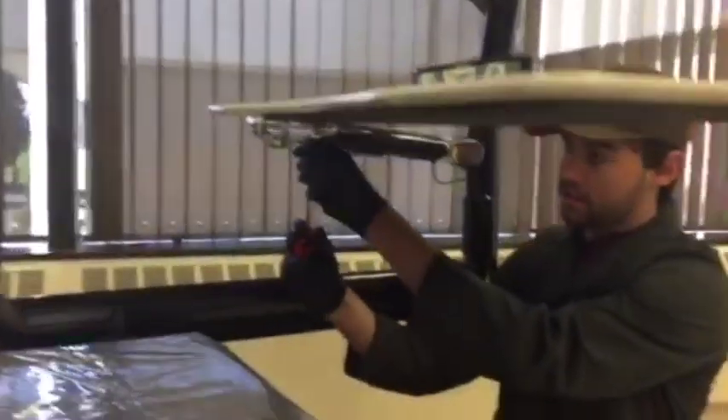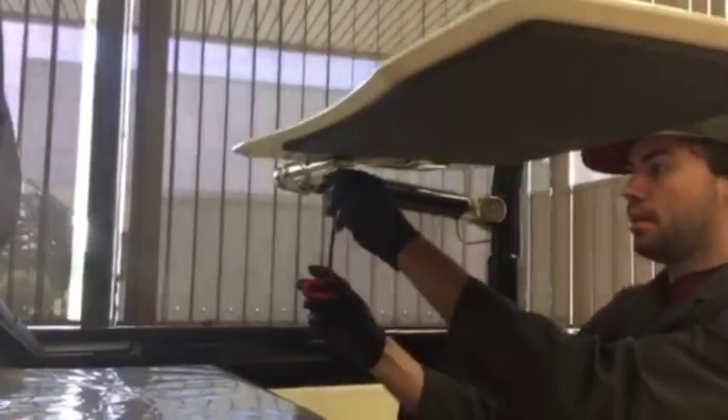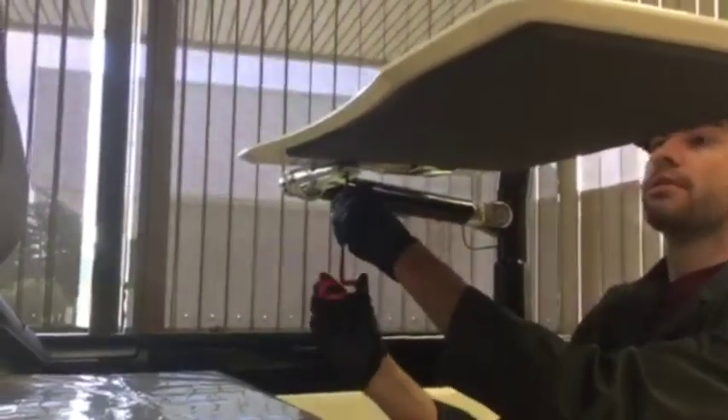Then we're going to go to the back screw and tighten it first, and then we're going to suck down the front screw. And our desk is now level.